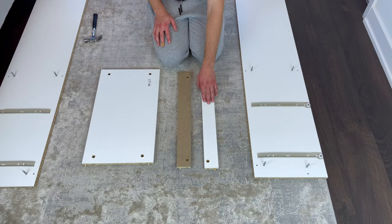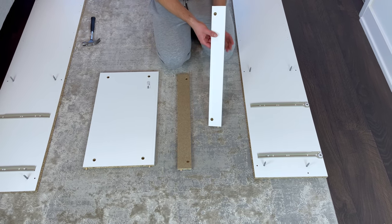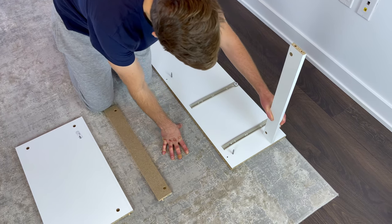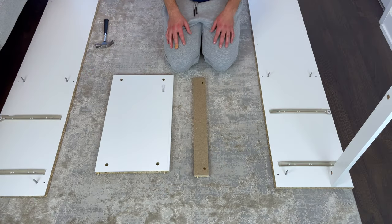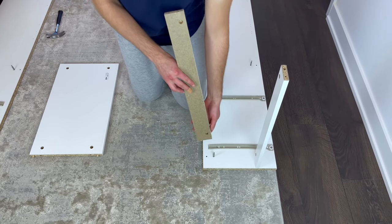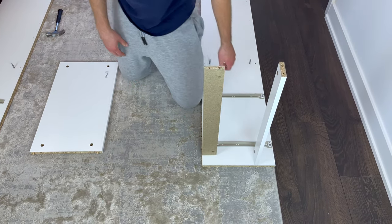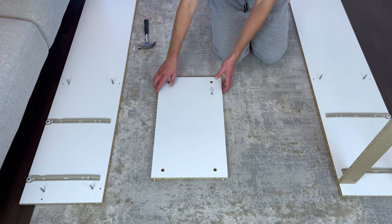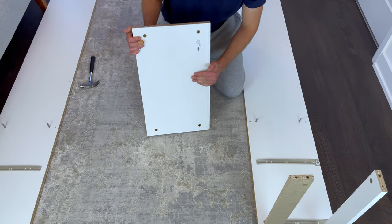Then grab this piece and place it on the bottom of the top of the other side like this. Now grab this piece and place it on as shown. Next, place the biggest piece on like this. Again, make sure the unfinished edge is in this position.